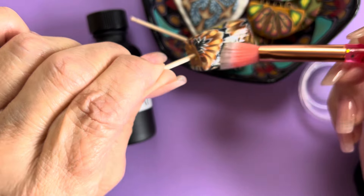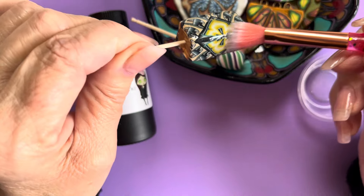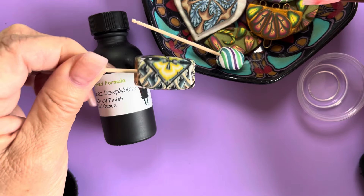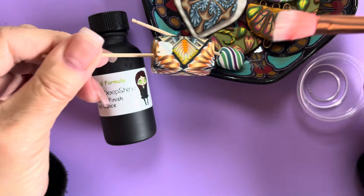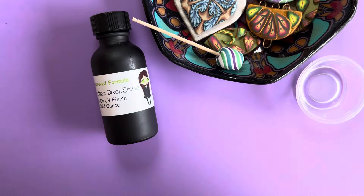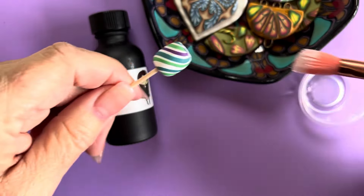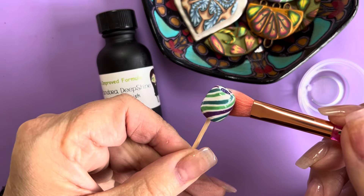Since this isn't a doming resin and I've had the viscosity adjusted to keep it from pooling or islanding, it's really great for curved objects that you might want UV resin on but it's awkward to do. I just put this into a little piece of scrap clay, cure it in a UV light — same thing, pop it in, go around.